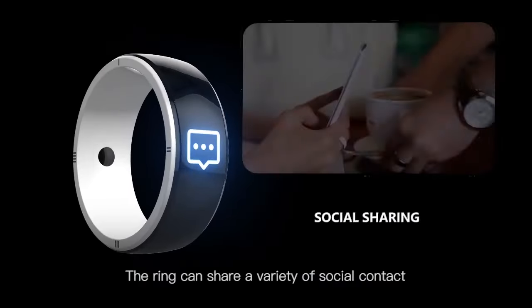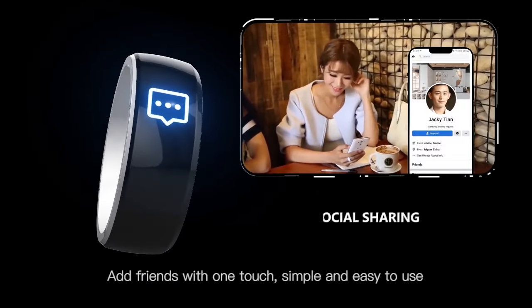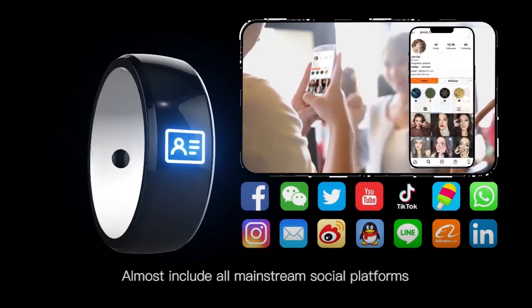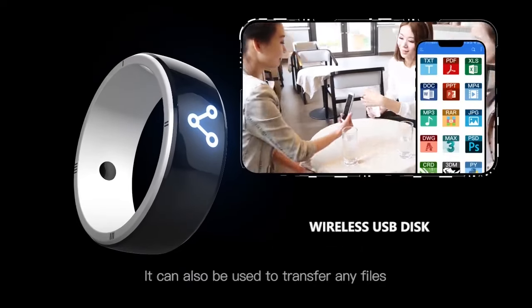The RAM can share a variety of social contacts — add friends with one touch, simple and easy to use. It almost includes all mainstream social platforms and can also be used to transfer any files.